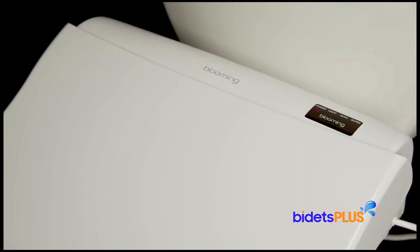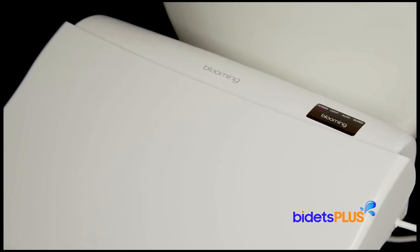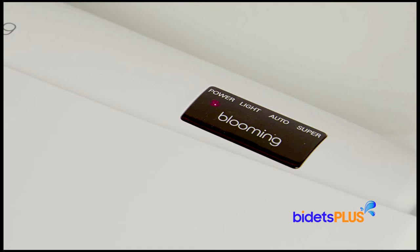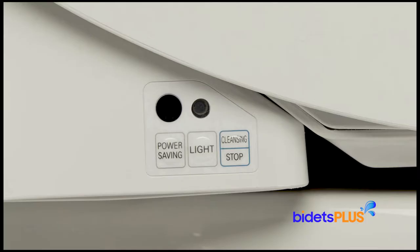To the rear right side on top of the unit, you will find a display panel with indicator lights. There is a power light indicating the unit is on, as well as indicators for the nightlight and power saving modes. These settings can be adjusted using the three-button control panel on the side of the seat.